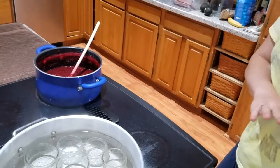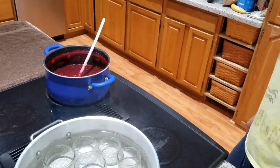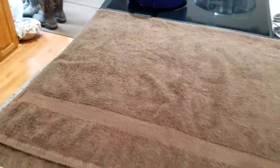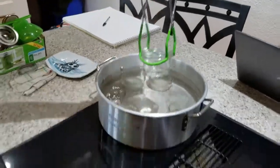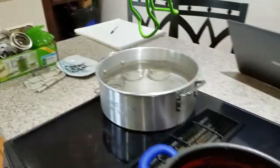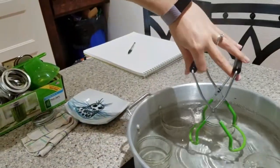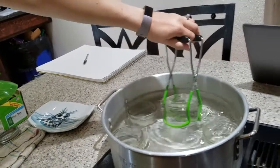Step one is just sanitizing your jars. I'm boiling all my jars, and then after these are nice and hot, I've got my towel laid out over here so I can lay all the jars out. I'm going to go ahead and transfer my jars from the sanitizing station — which is just hot water — over to my fill station, which is on my towel.